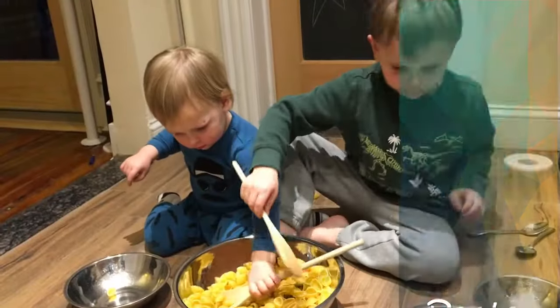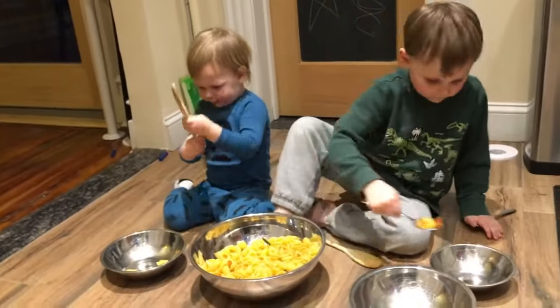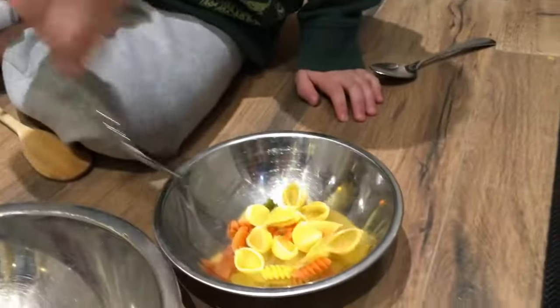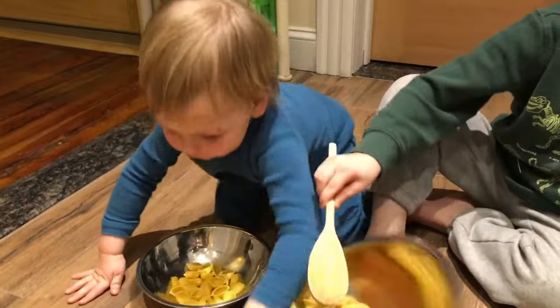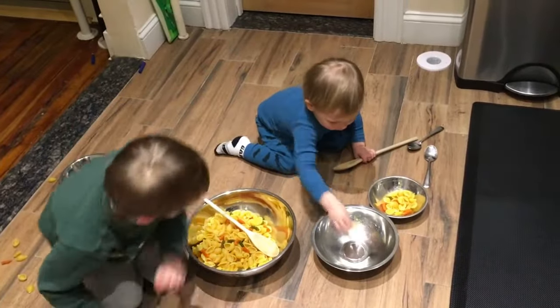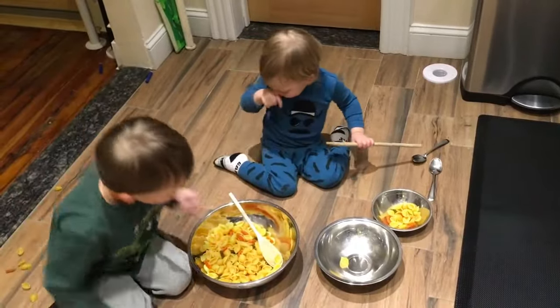The next activity is probably one of my boys' favorites and all you need for it is just some dry pasta in different sized bowls and some spoons. You just pour the pasta in and let them pretend to cook. They love pouring it from bowl to bowl, they could measure it, they could mix it with their spoons, and if there is a mess it's really not that big of a deal as it cleans up very quickly and very easily.